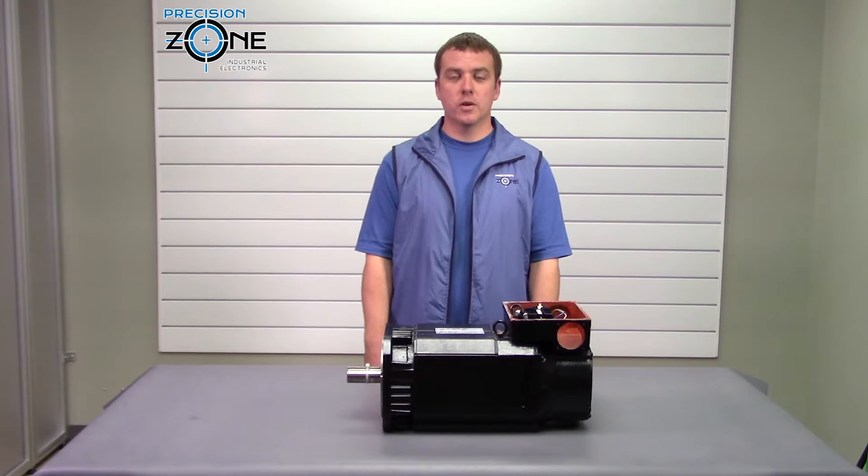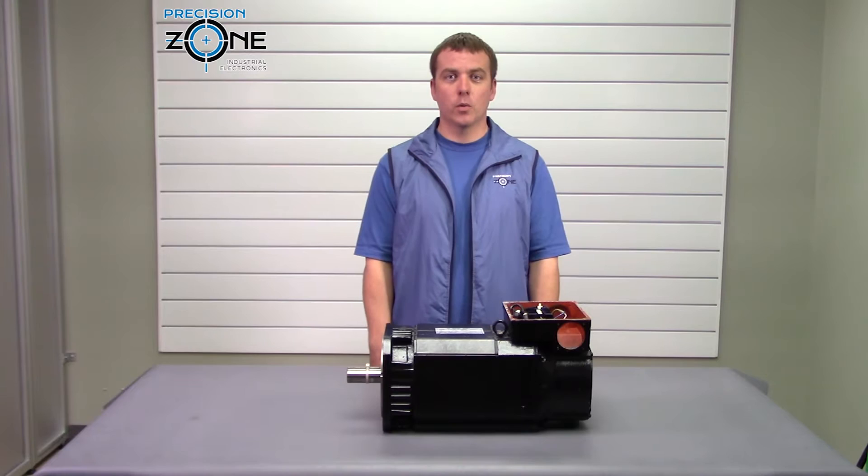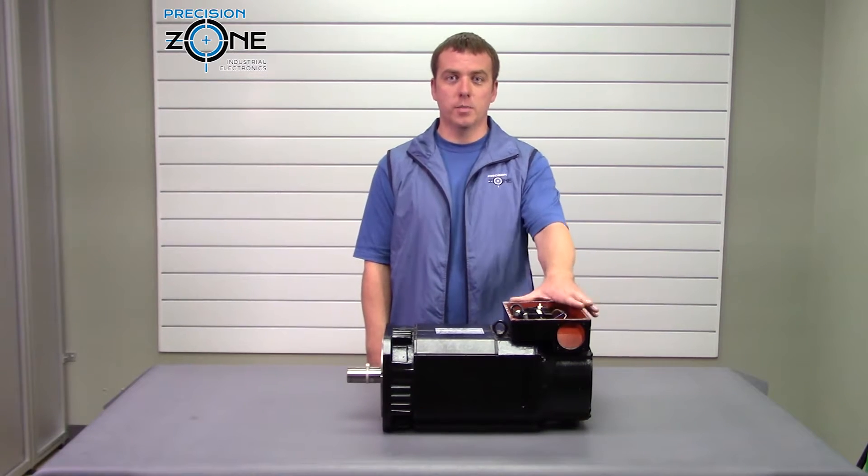Hi, this is Rob with Precision Zone and today in this video we're going to be talking about the AC spindle motor.